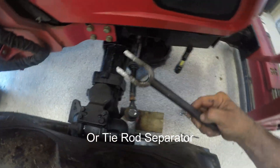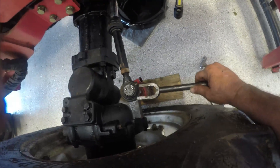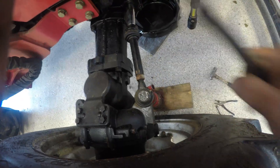Now some of you can use a thing called a pickle fork, which is this device here — you stick it in here and hit it with a hammer. The reason why I'm not using this is because I don't want to damage this rubber here any more than it already is.